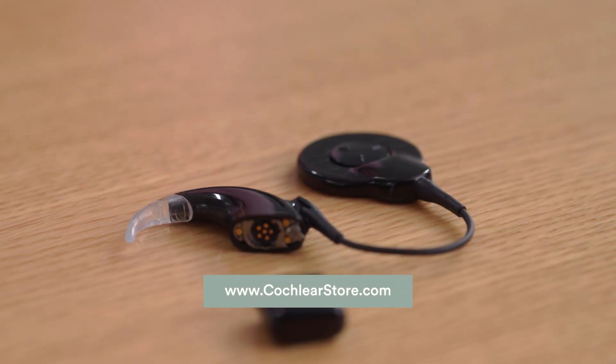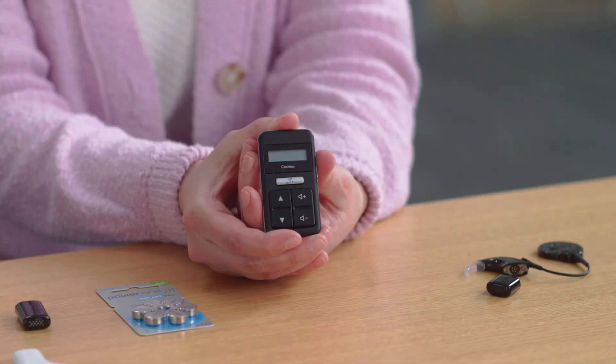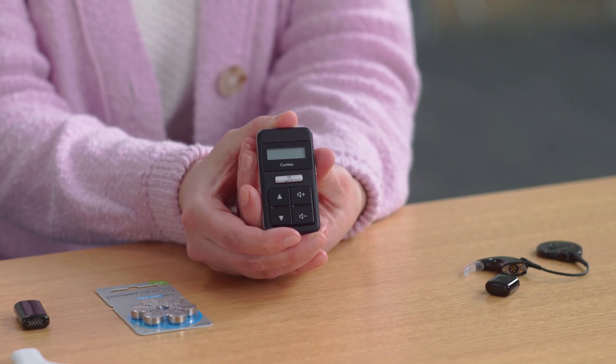If you're not utilizing the free Cochlear Nucleus Smart App with a compatible smartphone, you'll want to use the Cochlear Remote Control to adjust your volume, programs, and activate streaming from wireless devices. This is an optional, complimentary item that may be in your kit if selected by you or your audiologist.